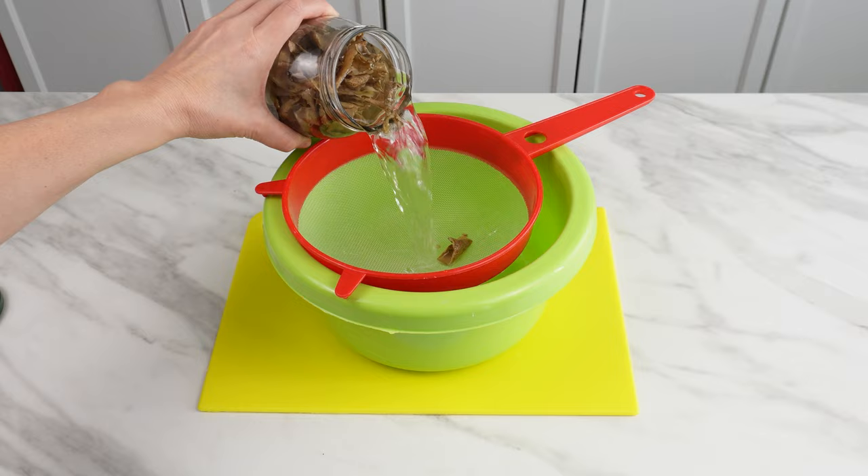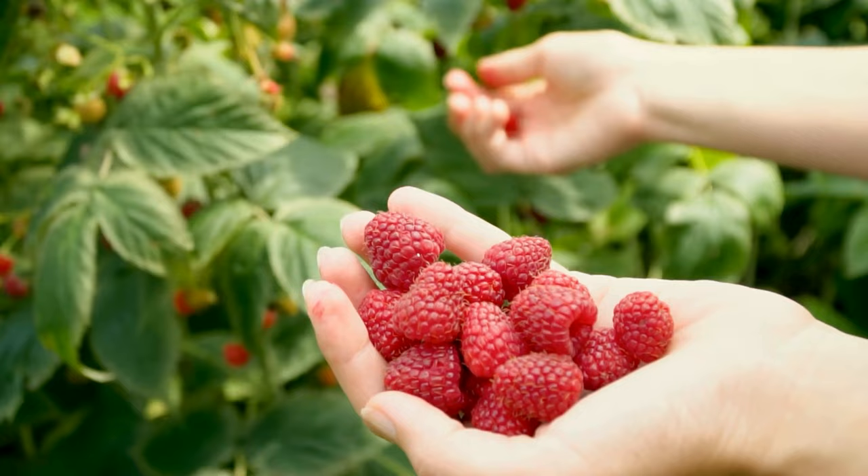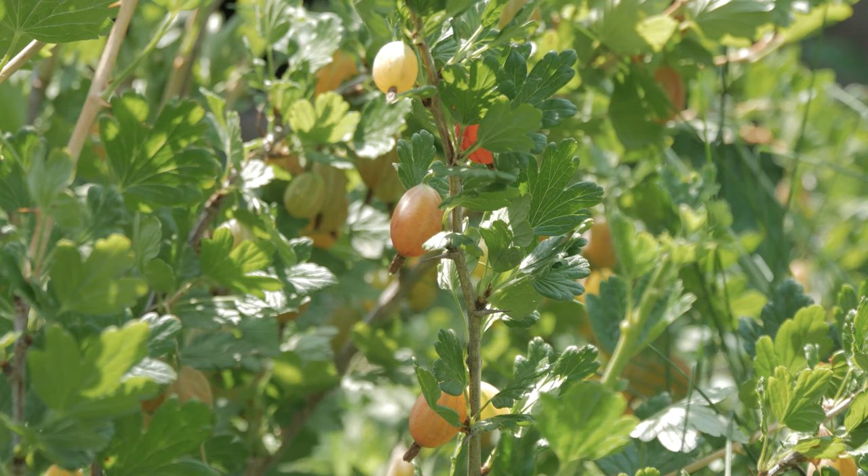When the water cools down, strain the peelings through a sieve — now you can discard them. Water raspberries with this liquid, especially in spring; they produce more flowers and fruit more abundantly. This fertilizer is also suitable for strawberries, currants, and gooseberries. Prepare the peelings in winter so you can make as much fertilizer as needed in spring.